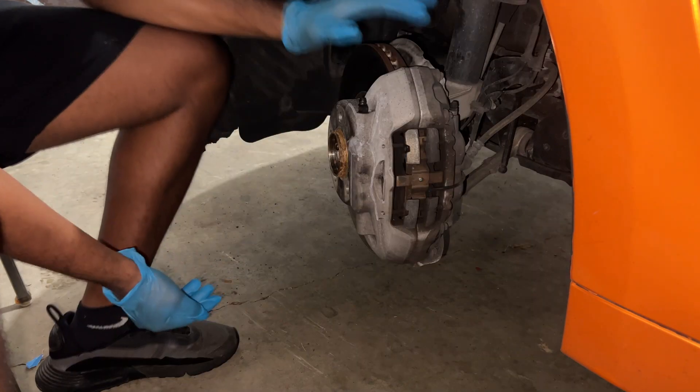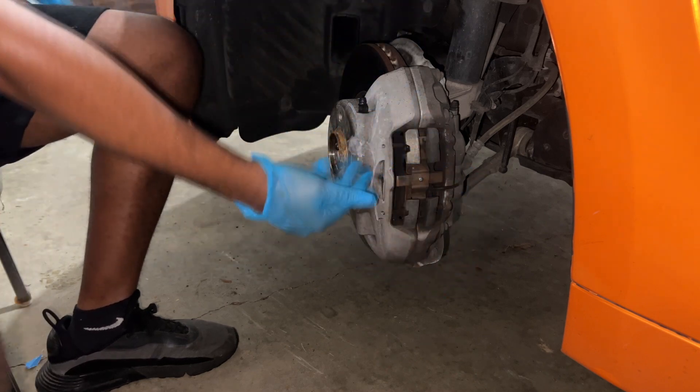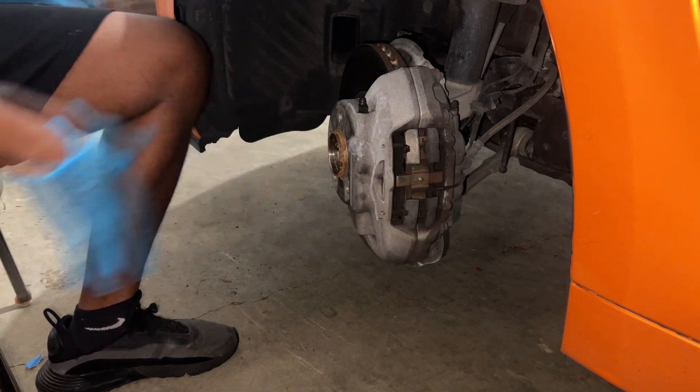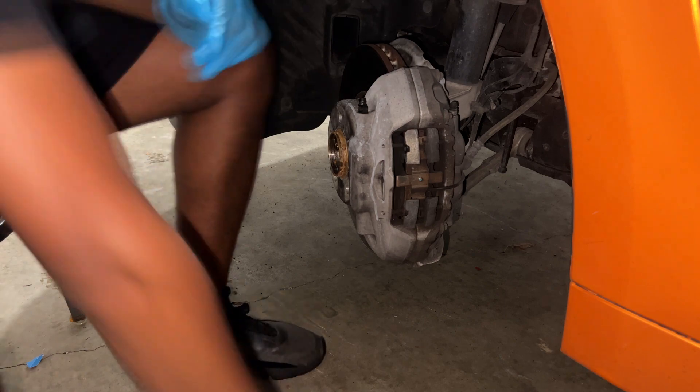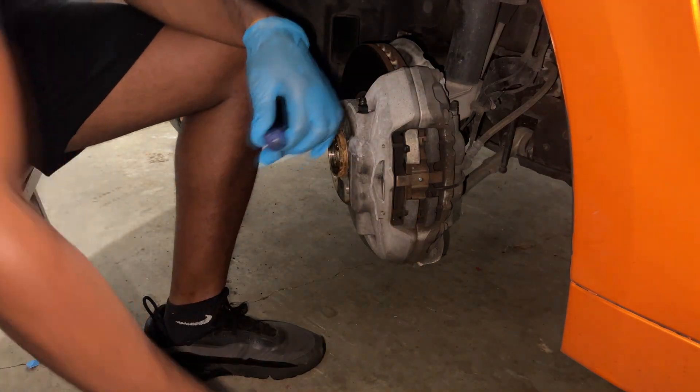First thing we need to do is make sure the wheel is detached so we can access the brake pads to get them out. What you're going to need is a small screwdriver and a hammer.